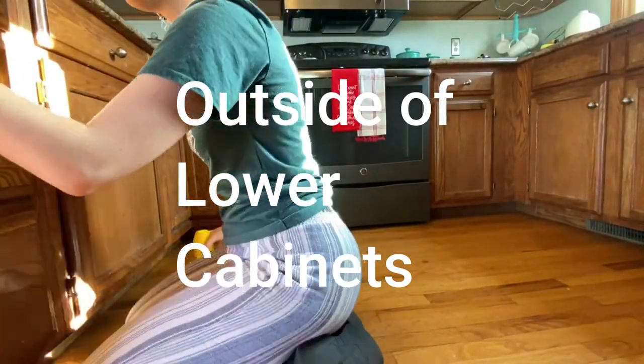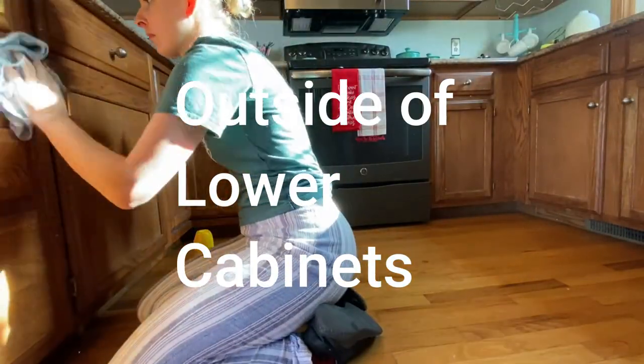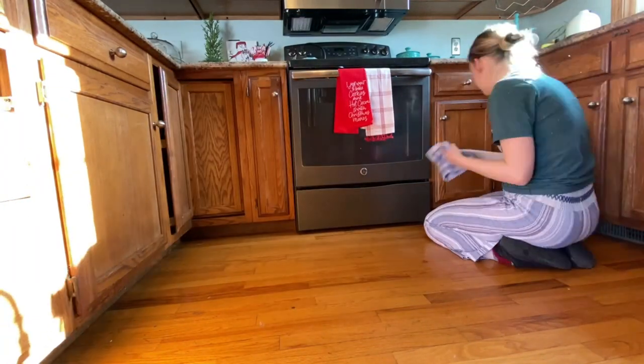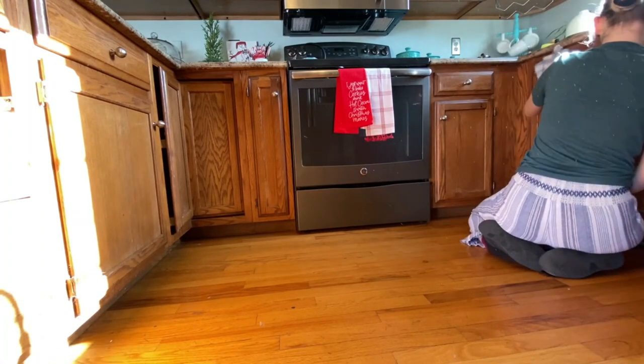We use Pledge on the lower parts of the cabinets as well. Make sure to spray directly on the cloth and not the cabinets, as it can damage the color of your cabinets depending on the material.